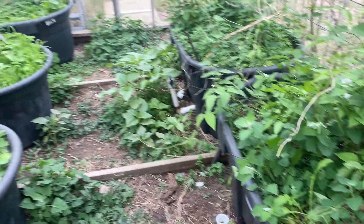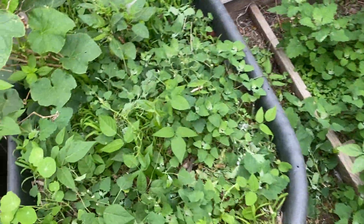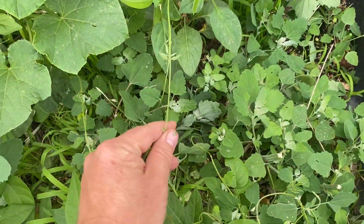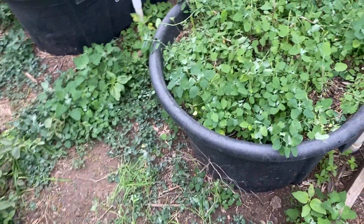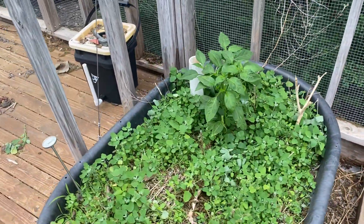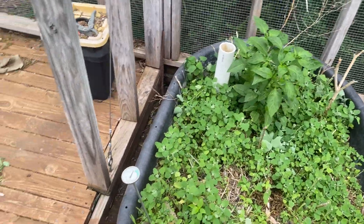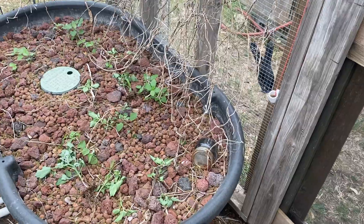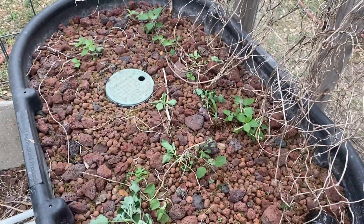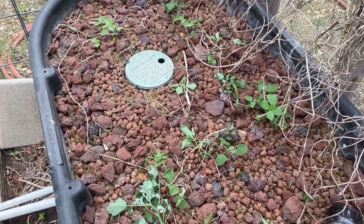Amaranth grows in very depleted environments, so this aviary has actually gotten so fertile that species more likely to grow in a fertile system — like lambs quarter — are succeeding and taking over from the amaranth. You can see we've got cucumber here and some ground nut coming up. I'm cleaning this up and starting to take a lot of this out because it's now interfering with the vegetables and tubers I want to grow. It's time to chop and drop, shred, or use it as animal feed. Since I was in here anyway and saw all this coming up in this bed, I started yanking it out.